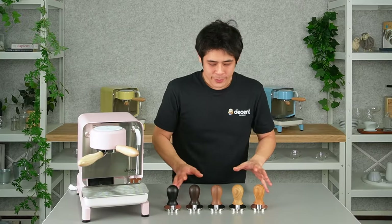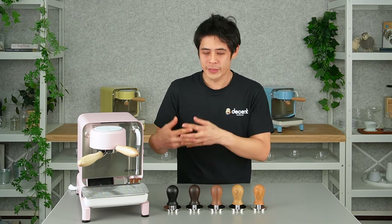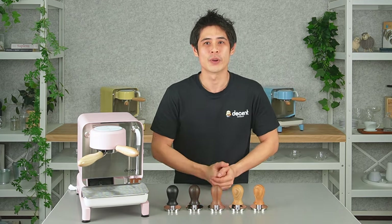We all love our customizations, whether it be an espresso or the actual tools we use. We can actually have that choice to match whatever we have on our bar with the aesthetics that you have in your surroundings.